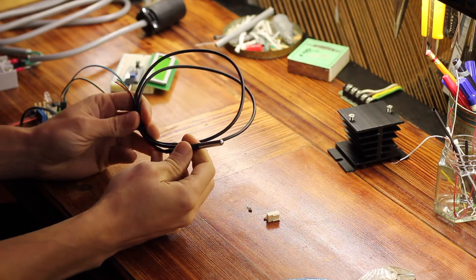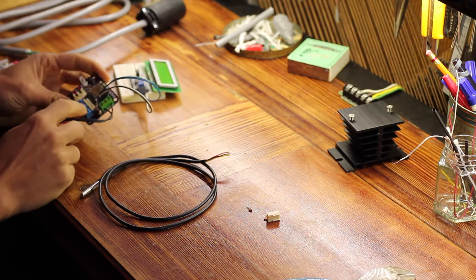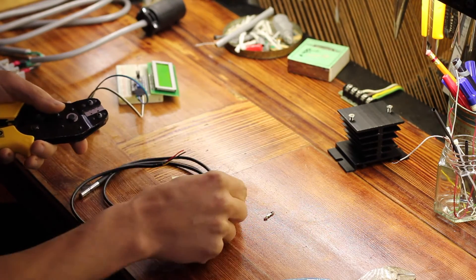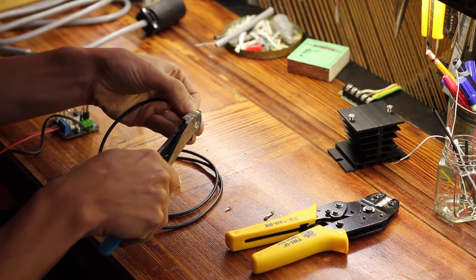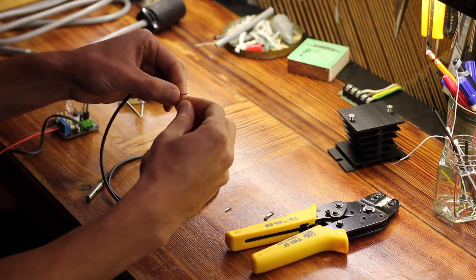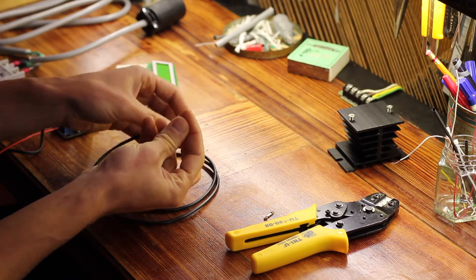I'm using one of these DS18B20 temperature sensors. It's potted in a little stainless steel tube and has 1 meter of wire on it. On the board I have a little header, so I need to attach this end onto the wire. I have a special crimp tool to put these fiddly little clips onto the wires. The first step is to trim them down to about an eighth of an inch — actually, I'm just going to bend them over to give a little extra material to crimp to. I haven't really found a perfect way of attaching these yet; they're very small and the wire gauge matters a lot.